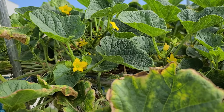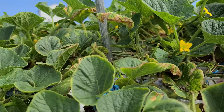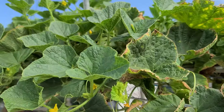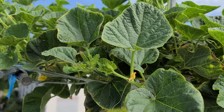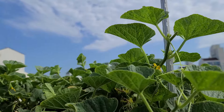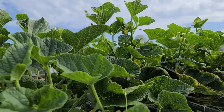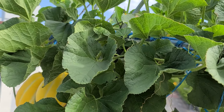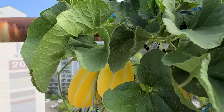아직도 손이 싱싱하면서 꽃들이 엄청 피어나고 있습니다. 고개 떠는 녀석들은 거저 순을 질러 버리면 됩니다. 그런 고개 떠는 녀석들 지금 순들이 전부 짤려 있습니다. 고개 빳빳하게 떠는 녀석들은 바로 손톱으로 질러 버리면 됩니다. 그러면 잘 자라고 참외가 아주 많이 열립니다.